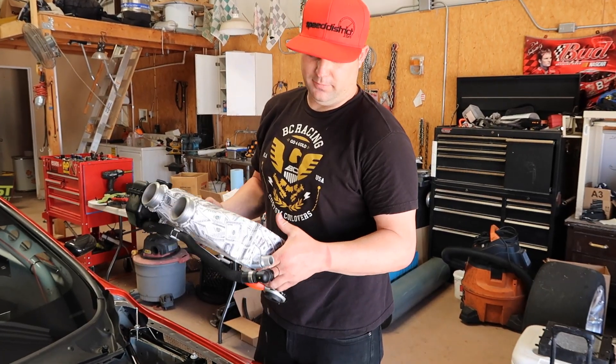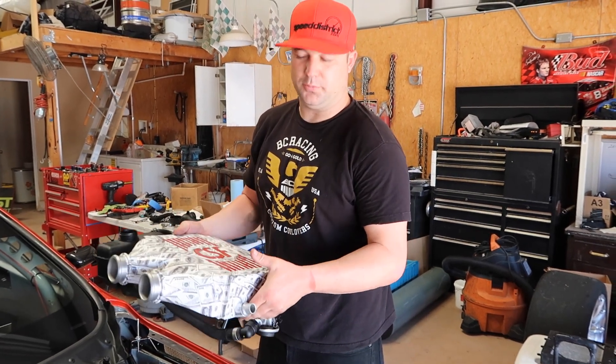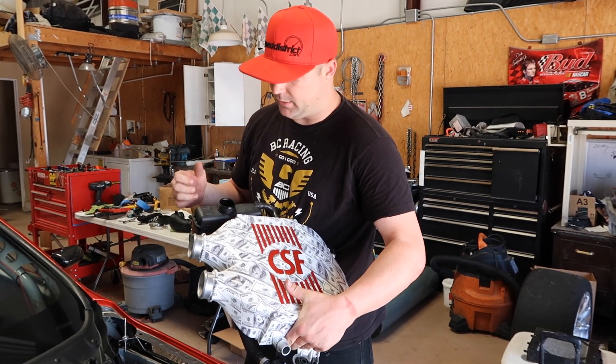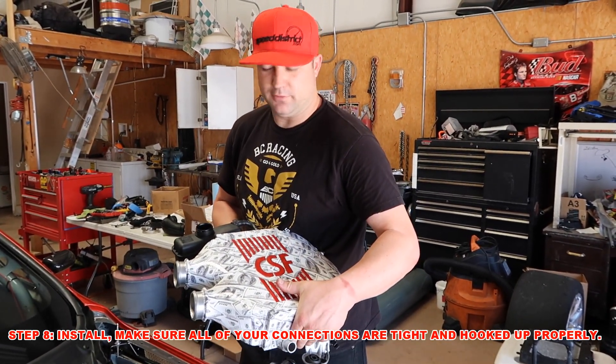So now that we've got everything back together, we're ready for install. So we're going to go ahead and start putting this thing back in. We're just going to repeat the process — we're going to put all the charge pipes back on, put all the coolant lines back on, the electrical, and then we're going to fire it up.